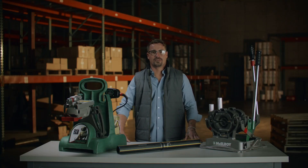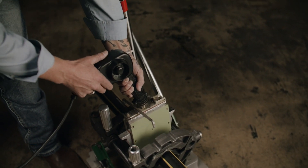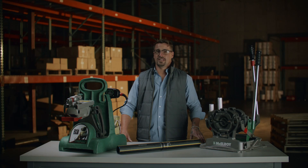Despite its power, the Pitbull 14 is lightweight and portable, making it easy to transport from one job site to another. And once you're there, you'll appreciate the ergonomic design, which makes it simple to operate, even during long days in the field.